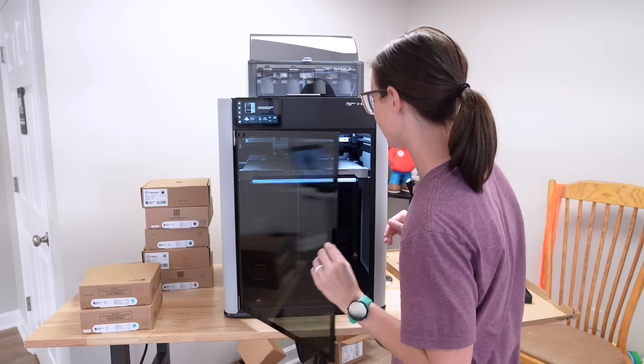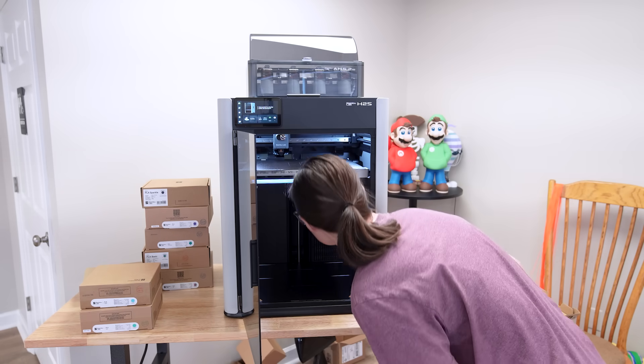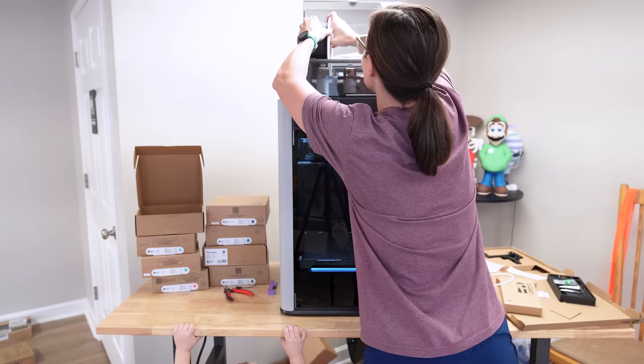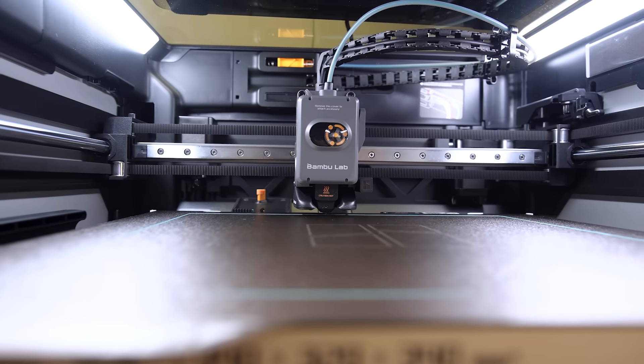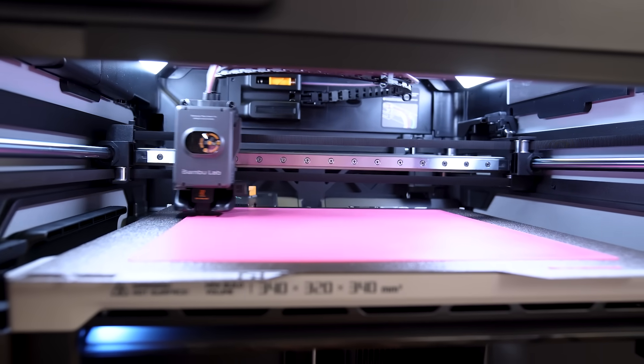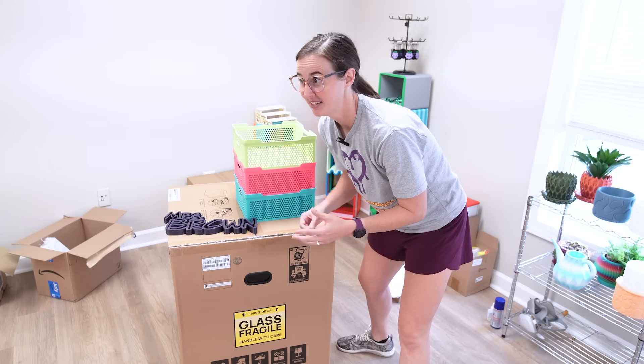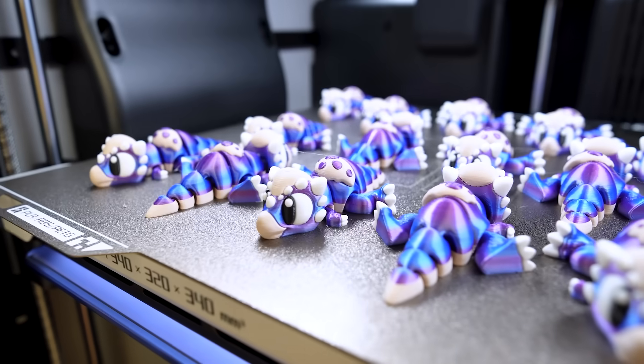Bamboo Lab has just released another large 3D printer as part of their H series. Earlier this year they launched the H2D, which was their flagship model. It featured dual nozzles and a larger print volume. But in today's video, we are going to be looking at the newest addition to the H series, the H2S.